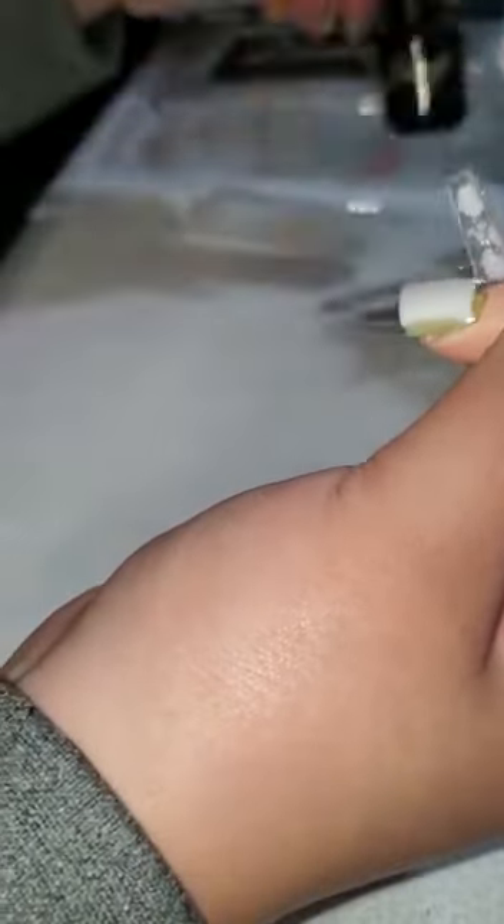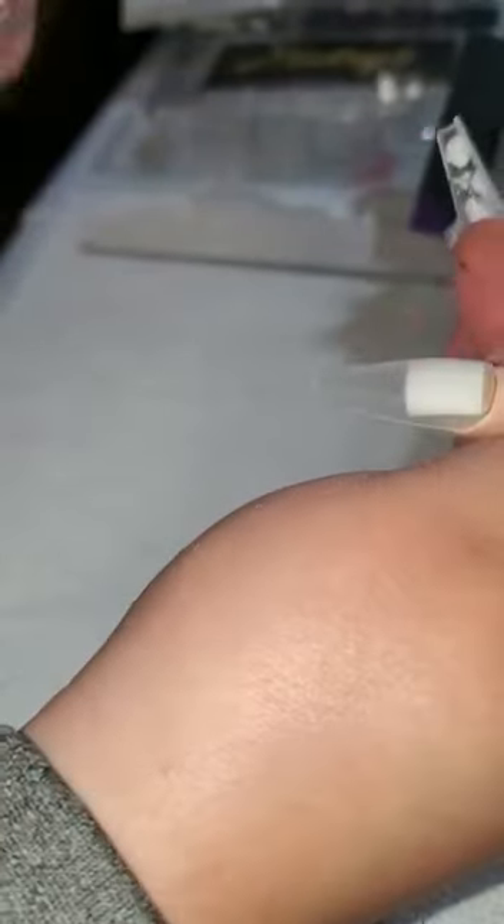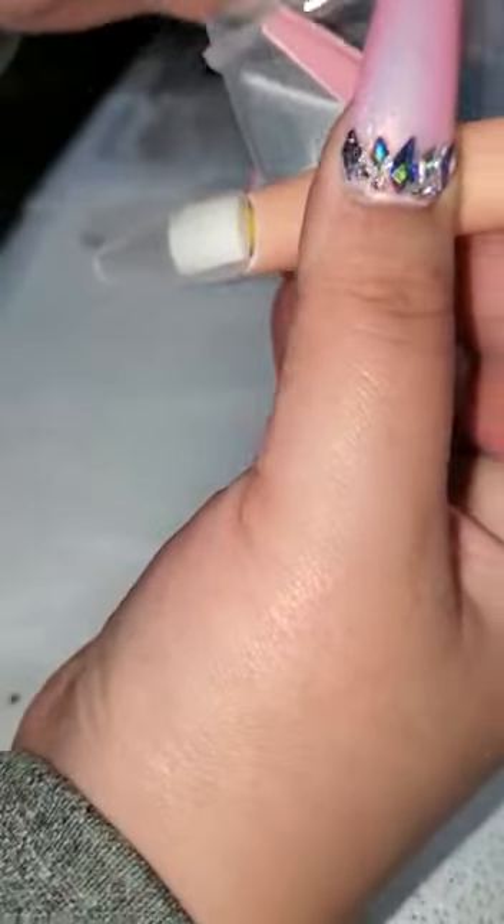I'm gonna roughen up the top — you can use a file if you want to or a buffer. A lot of you guys don't have buffers right now at home maybe because all your stuff is at the salon, but I'm sure you'll have a buffer. You just want to buff it real good, make sure the shine of the nail is not there anymore because that will cause your gel to lift. If you are doing this over acrylic you do the same thing — you want to make sure it's buffed.